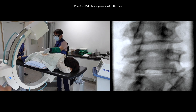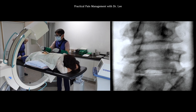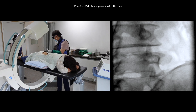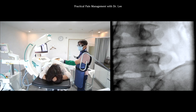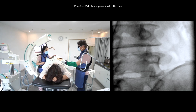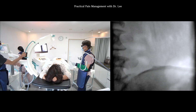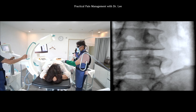First, let me turn to the ipsilateral oblique view. I'll infiltrate the local anesthetics after marking the skin under SIAM guidance. Please wait — there is something wrong with the patient's position. The patient is not comfortable and is rotated. Let me fix the position and stabilize the body with a supportive wedge. Now I'm happy!